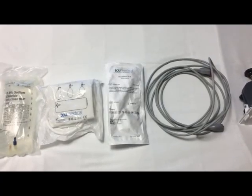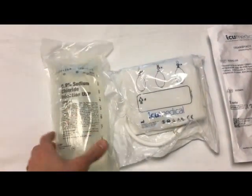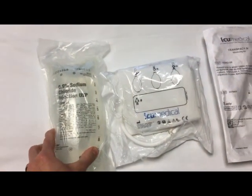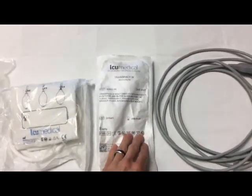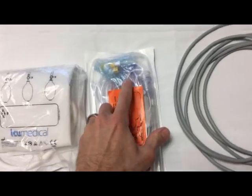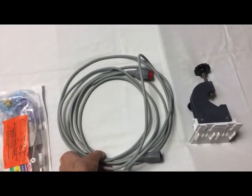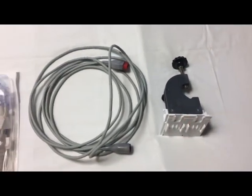While the provider is placing the line, use this time to set up your transducer. This includes a bag of saline, unless otherwise ordered, a pressure bag, a Transpac IV monitoring kit with safe set reservoir — which can also be viewed through the packaging — a transducer cable which is red, a transducer holder, and an IV pole.